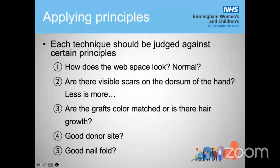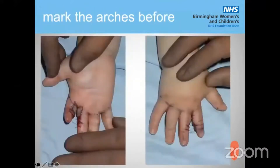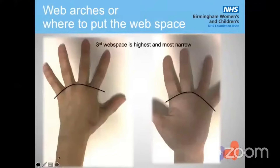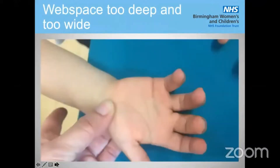One of the tips I've learned over the past years is to mark the web arches. They are almost rounded, and the third web space is the highest and the most narrow one. You can see this in one of our techniques — please don't look at the technique itself, just at the arches. I always mark the arches; it makes it a lot easier for me to determine the location. When I was younger I didn't do it, and you can see the result: the web space is too deep and too wide.